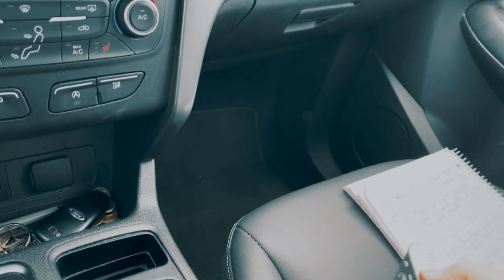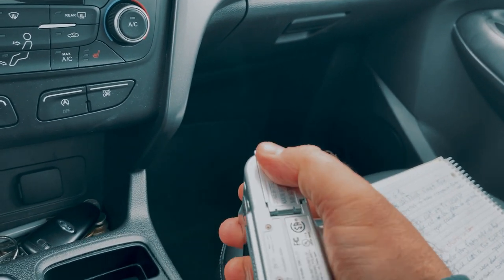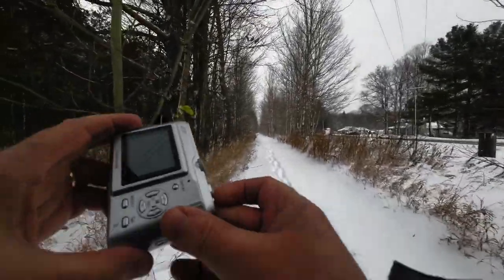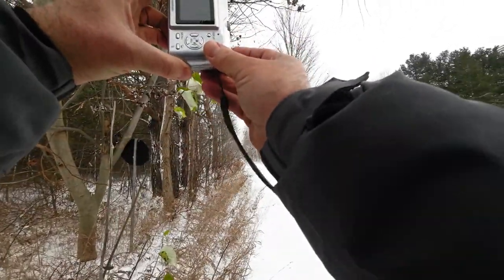The Lumix even runs off some old school AA batteries, so you don't need to worry about finding a specific camera battery. Now it's probably never going to fully replace my DSLR, and I'm sure I'm still going to take lots of photos with my iPhone as well. Each piece of equipment has its own purposes, but an old Digicam is still a fun option to throw into the mix every once in a while.